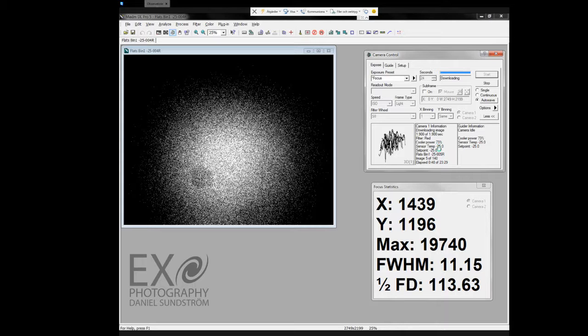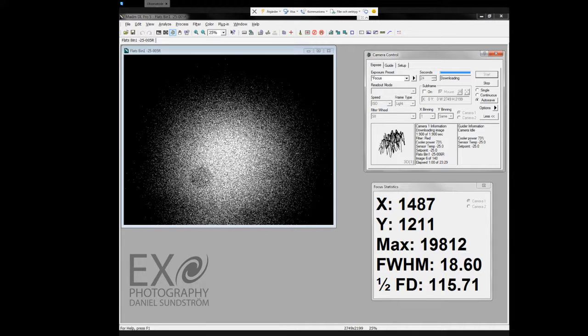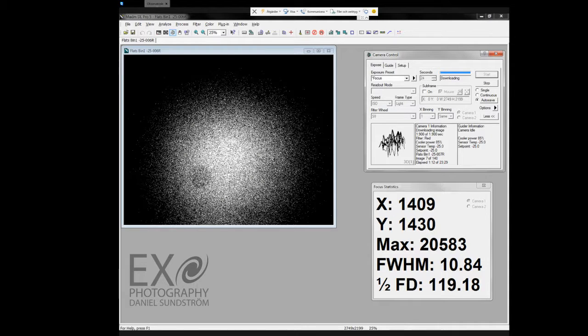It looks nice. It's going to run for about half an hour, and that's actually it. Maybe I'll show you how to make master flats in a future video. Thanks for stopping by — check my Facebook page, Exo Photography. Bye!